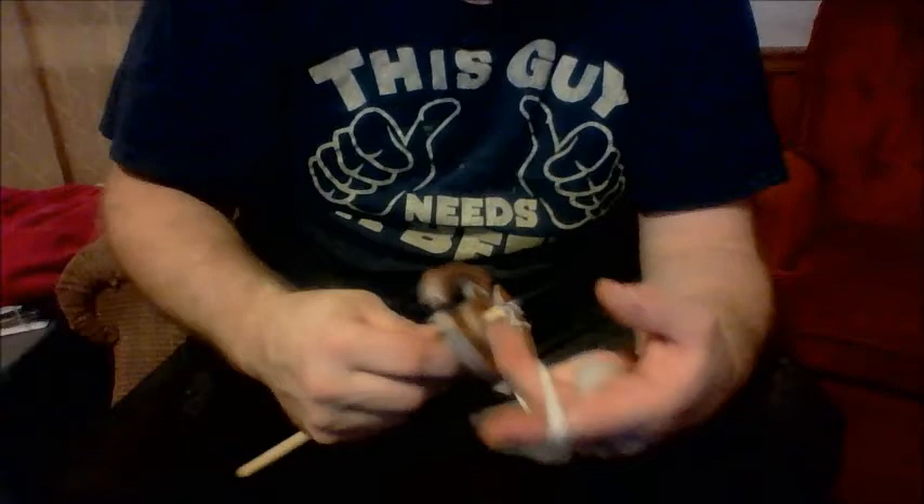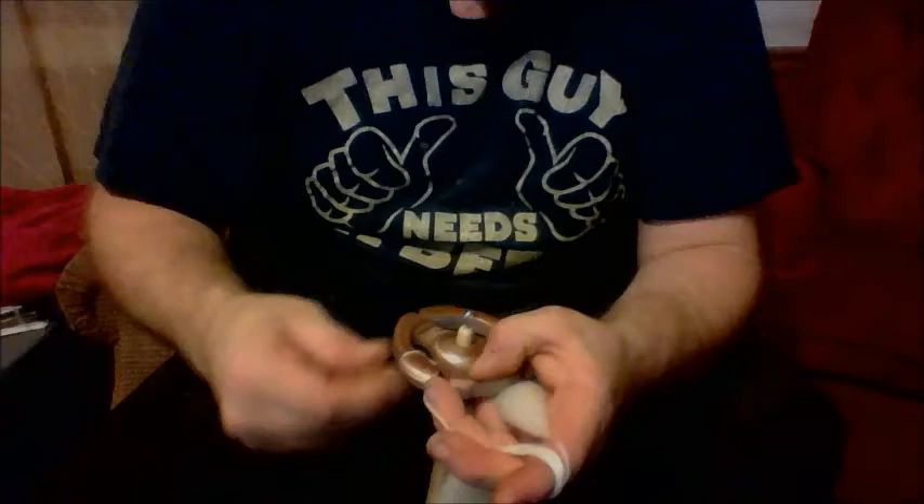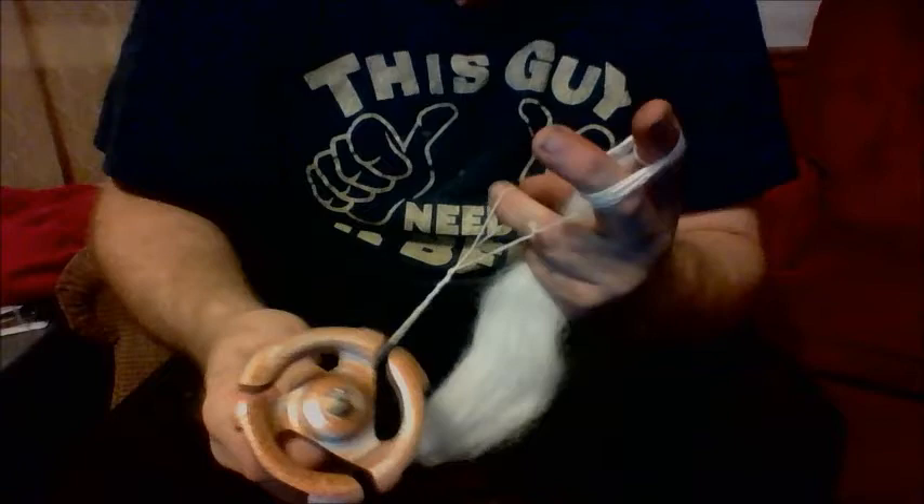So you wrap your yarn around your fingers — you can butterfly it if you want to, this is just what I find comfortable for me. So you just take your finger and bring the loop back.